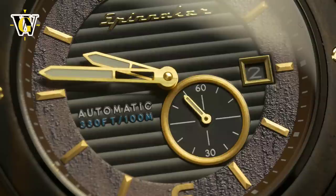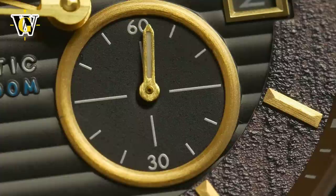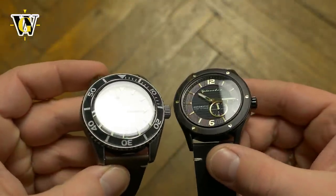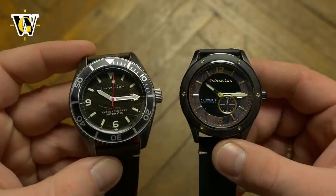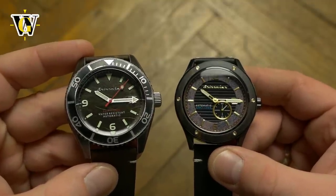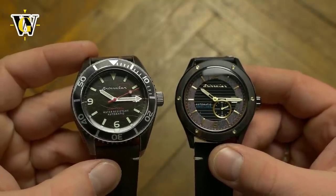Both watches tap into some growing markets when it comes to watch styles, and although I personally don't belong to any of those markets, I'm sure Spinnaker will be selling these like hotcakes. When it comes to value, with the discount codes they're an okay proposition. But I don't like the fact that Spinnaker has started cutting corners on the crystals by moving from pure sapphire to sapphire-coated mineral. I hope they go back to using sapphire, as I never liked the idea of laminating two different crystals together.